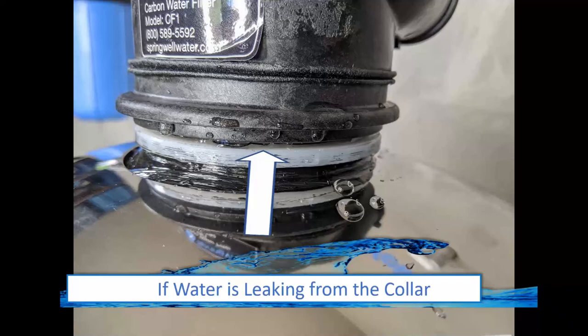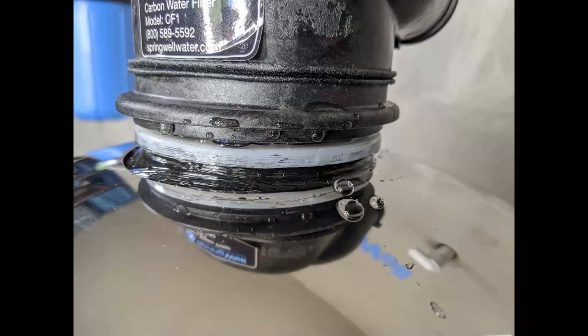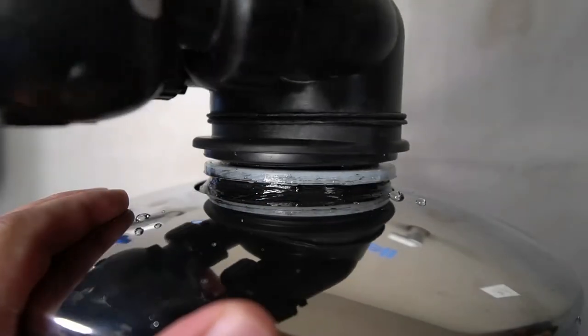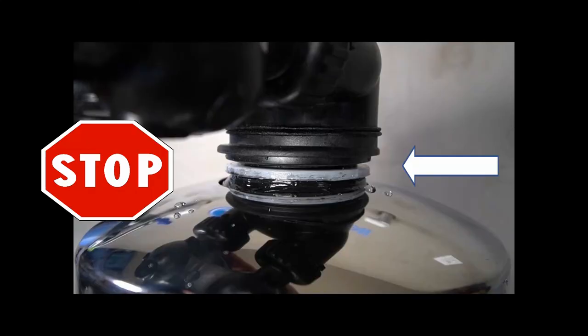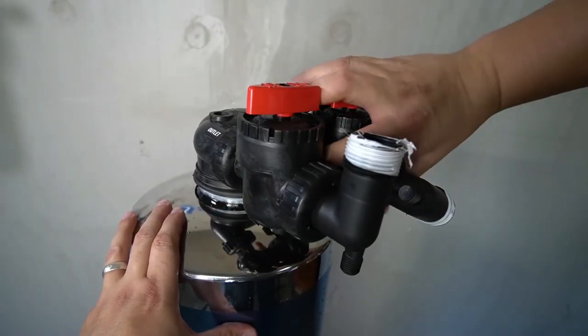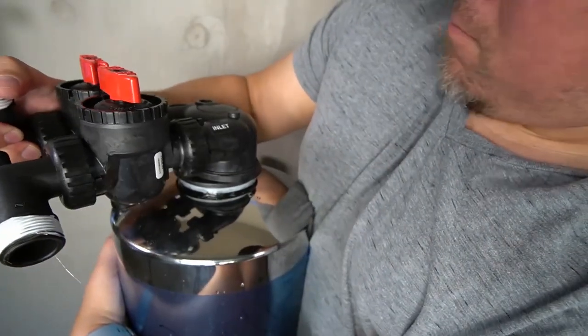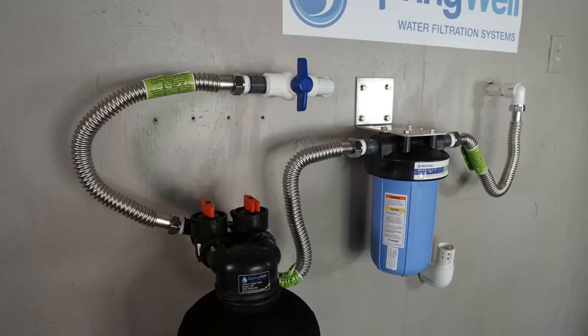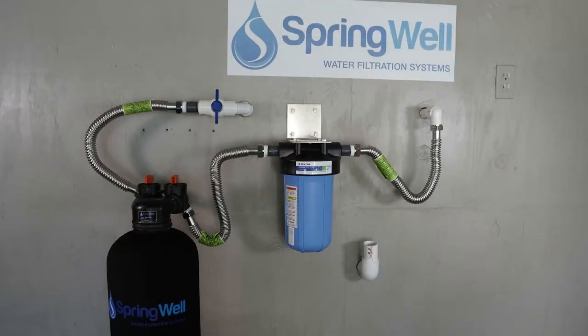If you see water seeping from around the tank head on the carbon filter tank, it indicates that the tank head is not tight enough or that the o-ring on the inside has become bunched. To solve the issue, loosen the tank head just enough to get a small gap between the tank head and the top of the tank — do not loosen it any further, as you risk damaging your system and causing resin to exit the tank into your plumbing. Once you have a small gap, go ahead and re-tighten the head into position. The tank can then be reconnected to the system and you will repeat the steps to verify there are no leaks. Thanks for watching and congratulations on your new system.